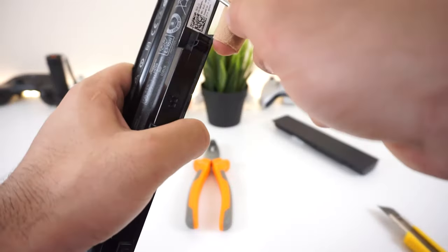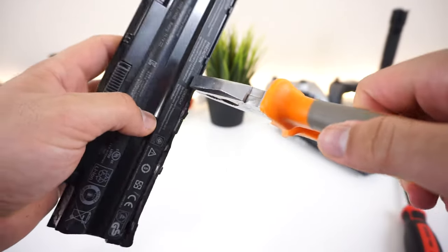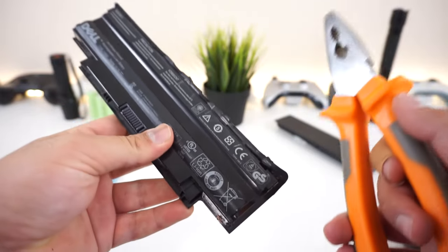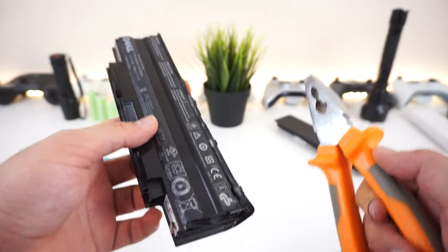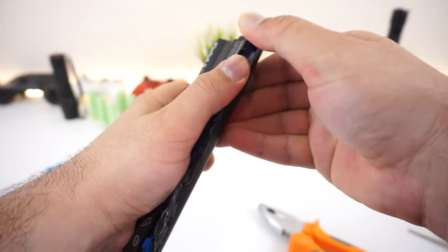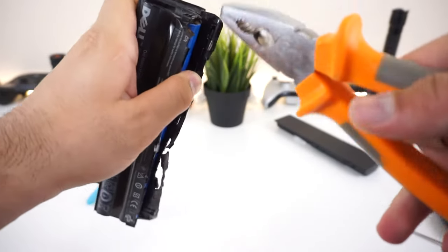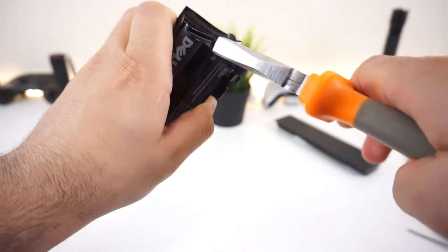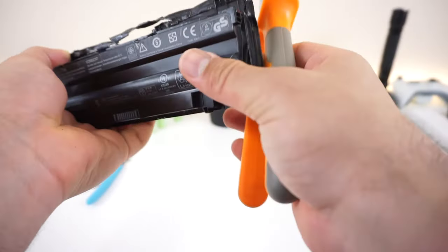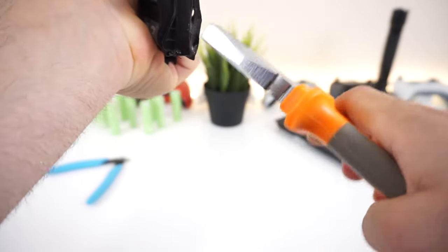So first you need a flathead screwdriver and something like a raised blade to cut some of the seams. Start somewhere to create an entry point. Once I got a lip, I grabbed a pair of pliers, grabbed that lip, and pulled it apart — this creates a nice lip to work with safely. Follow my steps only if you don't care about the battery casing. Keep going with the pliers and open up another lip at the edges until you can completely rip the battery casing apart.